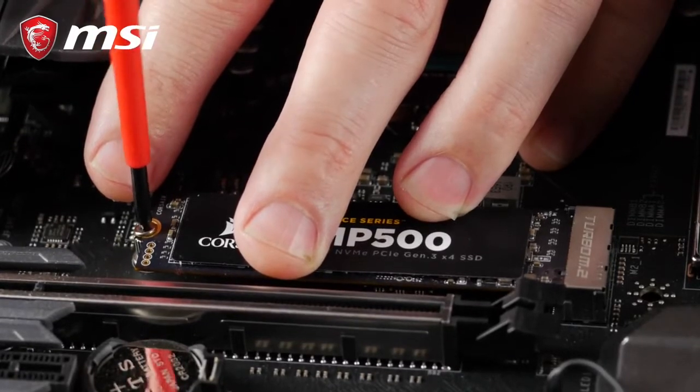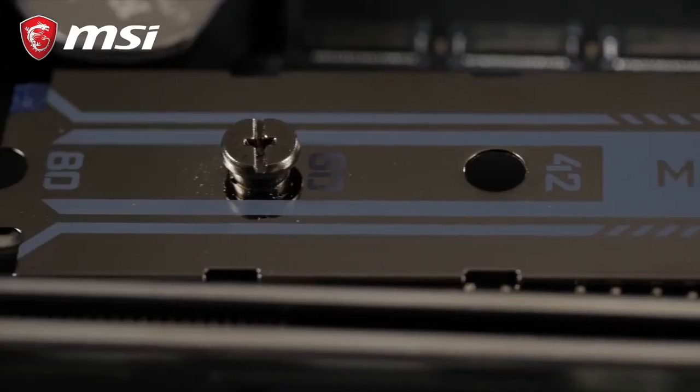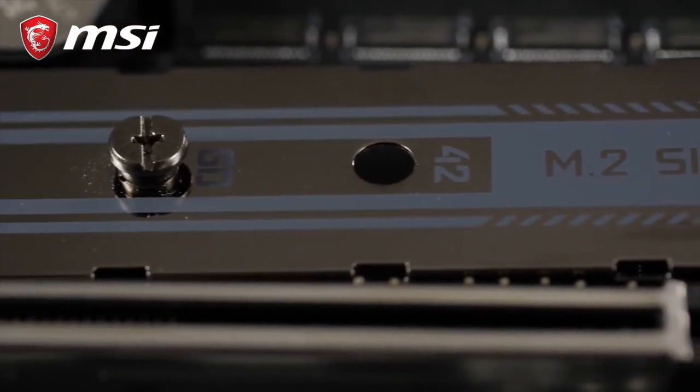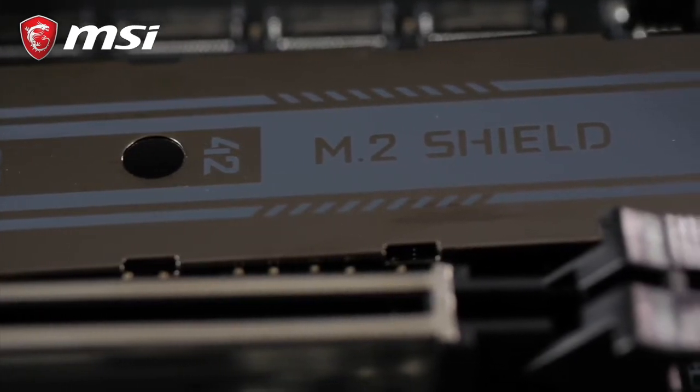Pro Tip! If your motherboard comes with a special cooling solution for your M.2 drives, make sure to have it properly in place. It only takes a few minutes, but it's well worth the extra effort to keep your drives cool.